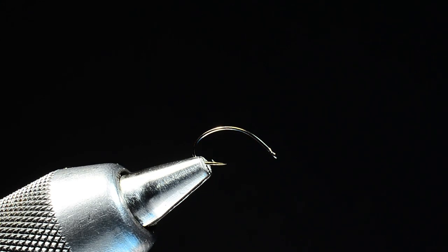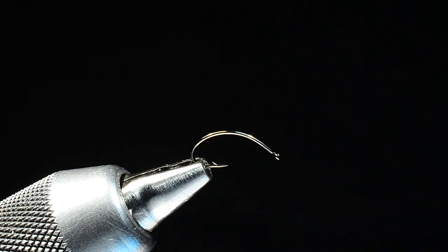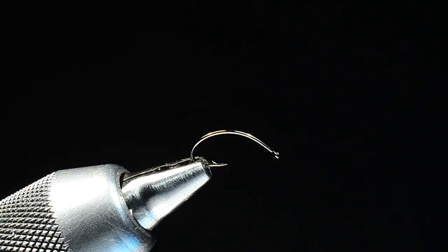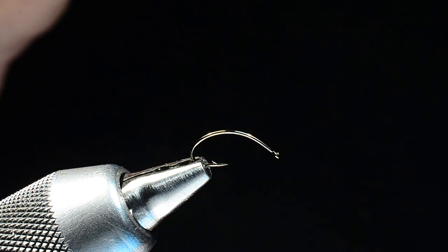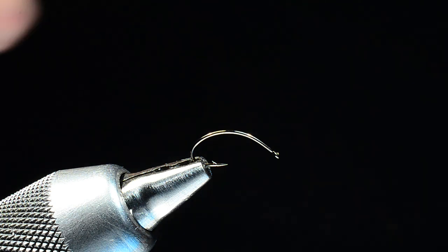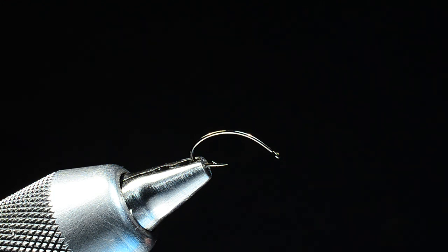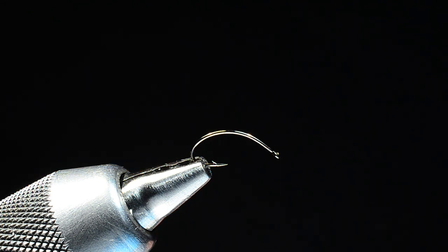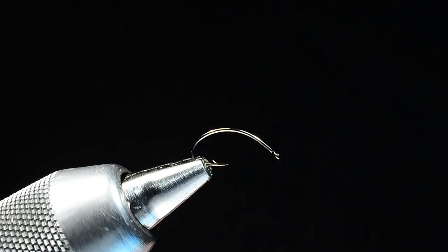I've got here a Daiichi 1167 — this is a clinch hammer hook with a pretty severe bend, and that's on purpose. I want the back end of this fly to sit down low in the water. When developing this fly I looked at pictures of real ants in the water, and their butt end sits pretty far down. That's why I went with this curved hook. I'm tying a size 14, which is medium. I tie these up to size 8 for use as a dry-dropper bug, and down to size 16 or 18 — but I fish the size 14 a lot as a general attractor summertime bug.